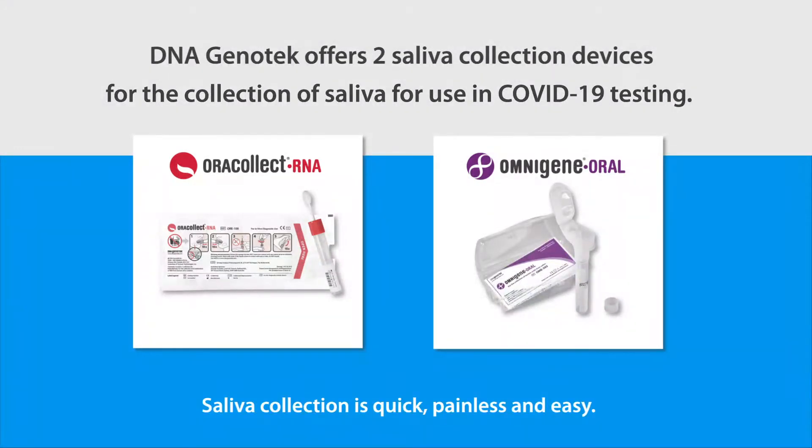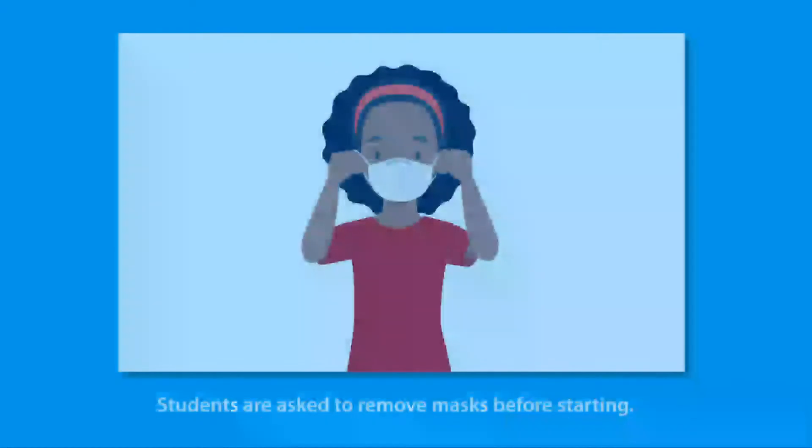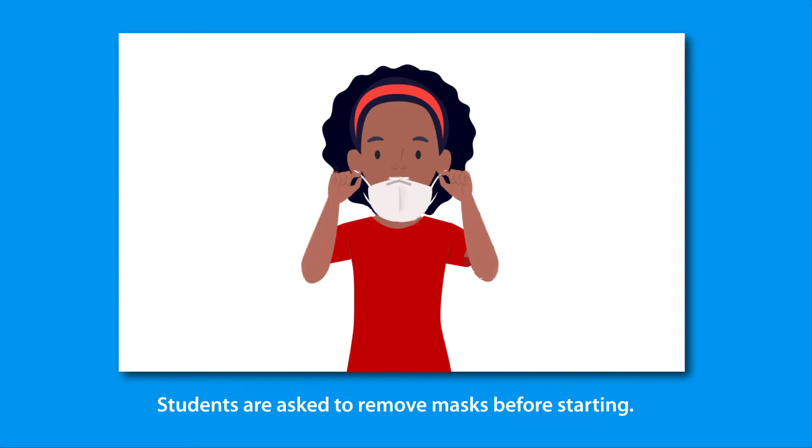Saliva collection is quick, painless, and easy with these devices. Students are asked to remove masks before starting.